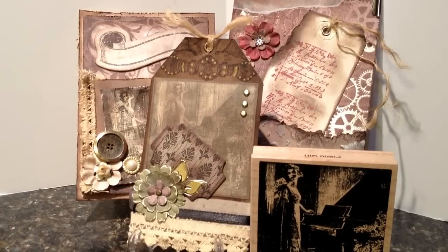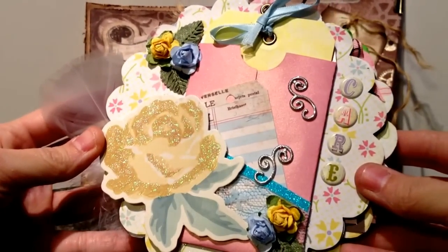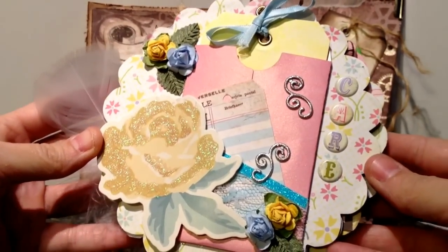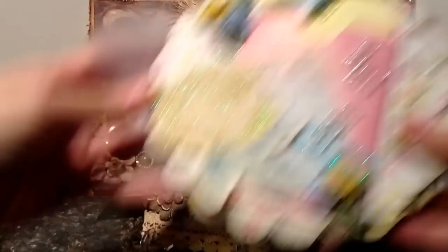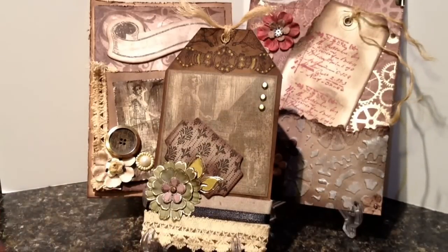Let's do a sneak peek because those are fun — we like sneak peeks, right? Here is one of the pages from my album, and I just thought it turned out really cute. Sneak peek at my next video — the rest of the album will be shared during my next video.